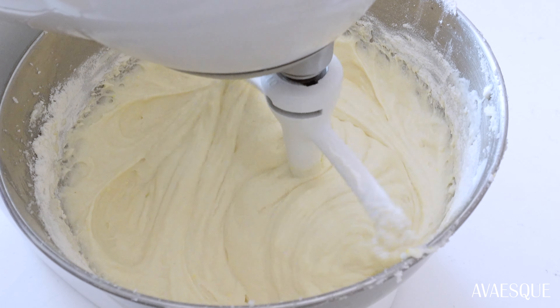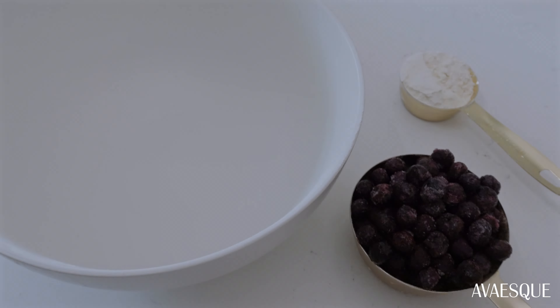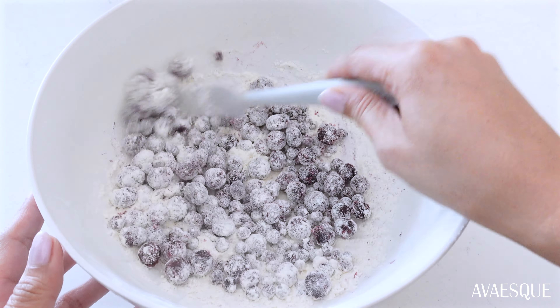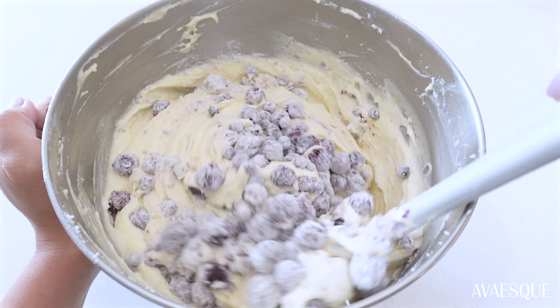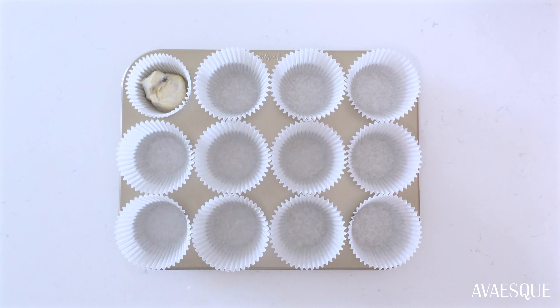Now fold in some blueberries — I have frozen ones here, but feel free to use fresh. Toss them in a bowl with some flour, then fold that into the batter for just a few seconds. You want to avoid over-mixing here.